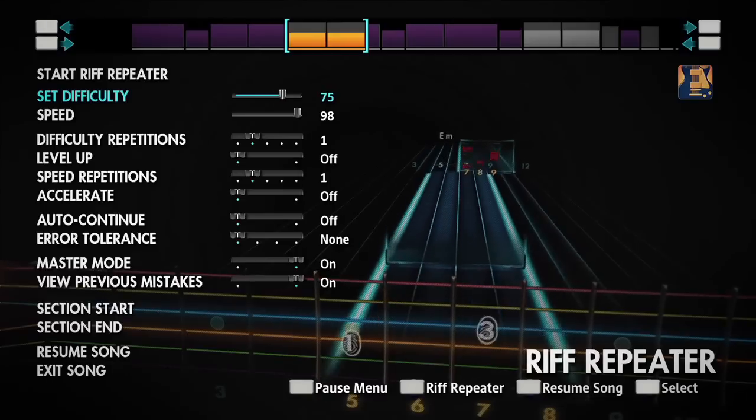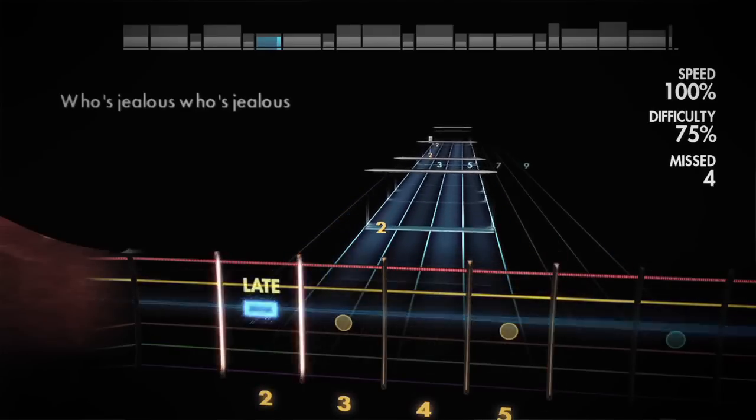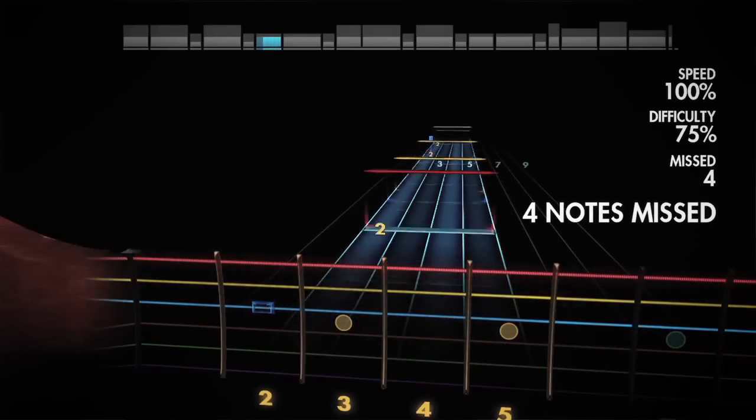Within any song, there's some part that is difficult or going to be difficult for the person learning it. What Rocksmith allows you to do with the riff repeater is to go in there, isolate that particular section or riff that is difficult, really repeat it and work on it, change it in a way that you can learn it, and then go back and put what you've learned into the song.